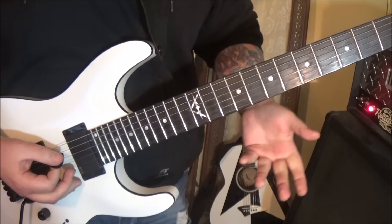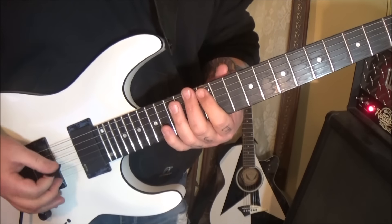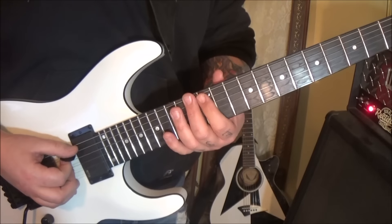It starts 12th fret on the A string. You want a palm mute and they're 16th notes — they're fast. It's better if you don't have to try to count them.